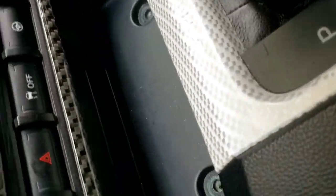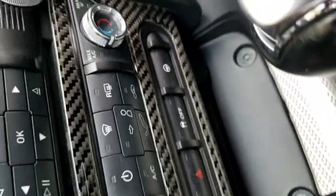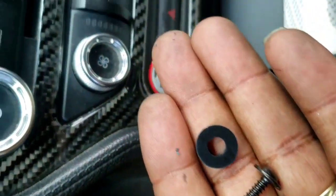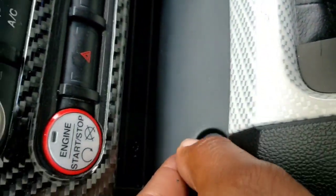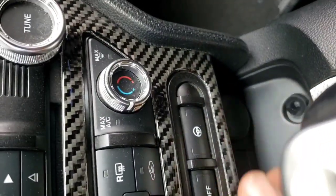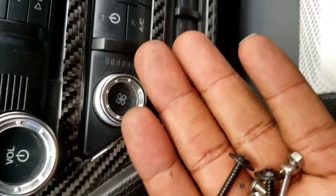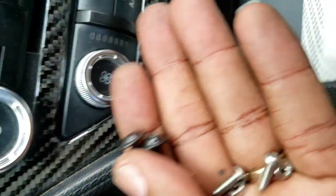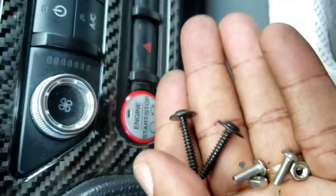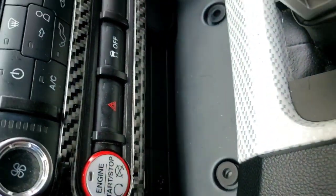We have the screws removed. In the kit it comes with these spacers - we're going to place them inside the hole. It also comes with longer screws, and these longer screws are going to be the ones that mount the boost controller to the bracket. Let's go ahead and install the bracket now.